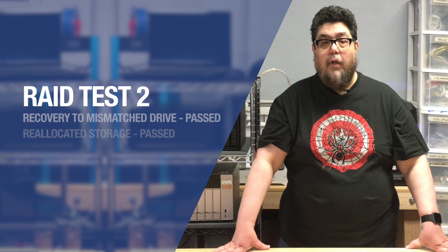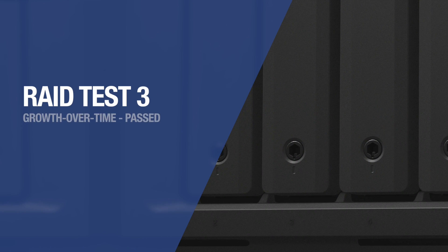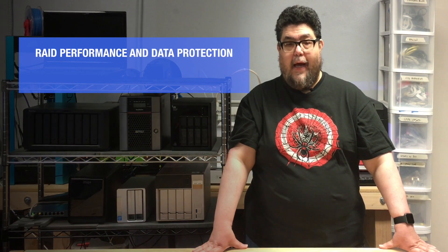The Synology also supports SMS notifications for those who prefer text alerts. It also easily passed test 2, rebuilding an array from a mismatched drive — it required a few clicks in the management interface and then the new drive was up and running. It also smoothly passed test 3, growing over time, allowing the array to reallocate space and providing for a larger capacity as bigger drives were added to the array.